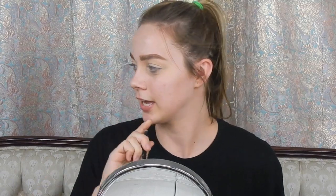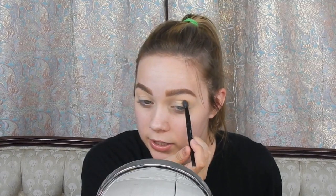I already did my eyebrows and primed my eyes. Now we're going into the palette and the first shade we're using is Sauce. I'm going to use this Anastasia brush that came with my Renaissance palette. Sauce is going to be our transition color, so I'm going to place it in my crease.